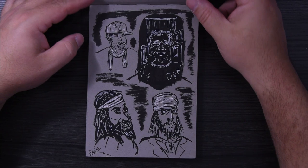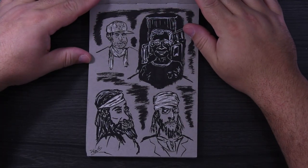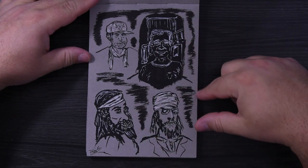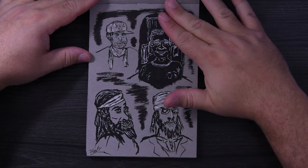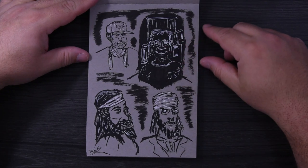This one was just a couple of character drawings. I did one here that I didn't like, so I just covered it over in black and then did the character drawing on top with a white gel pen.